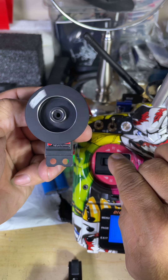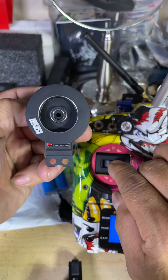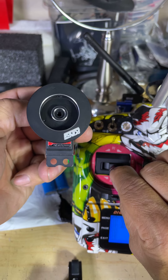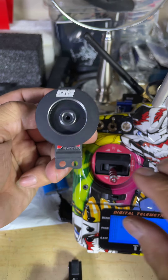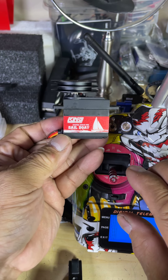One, two, three, four, five, six, seven and a half. That's perfect for a seven-turn servo — that's how you should get it when it's a seven-turn servo.